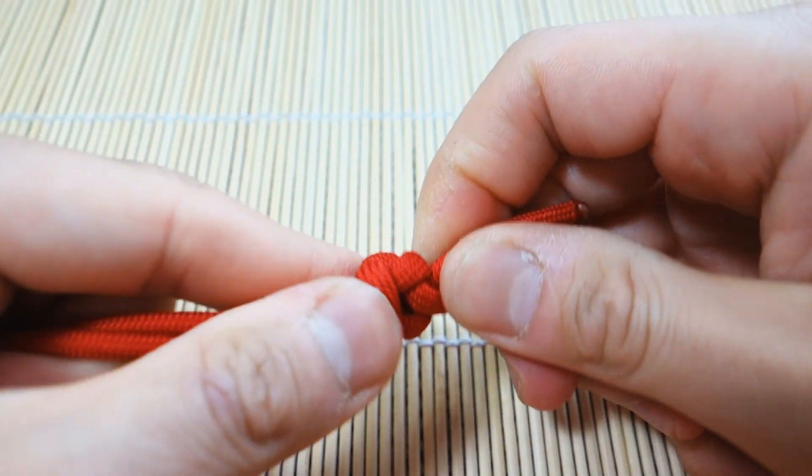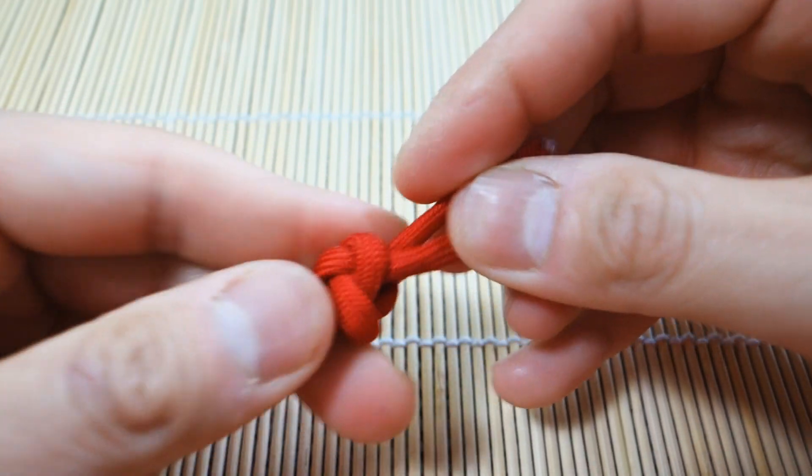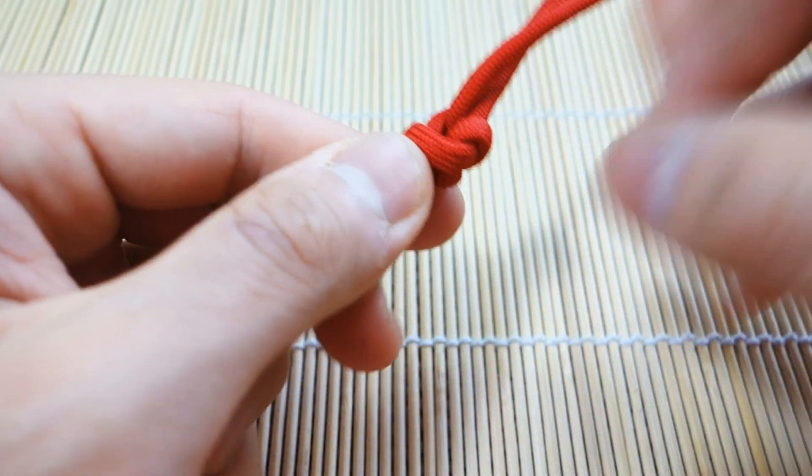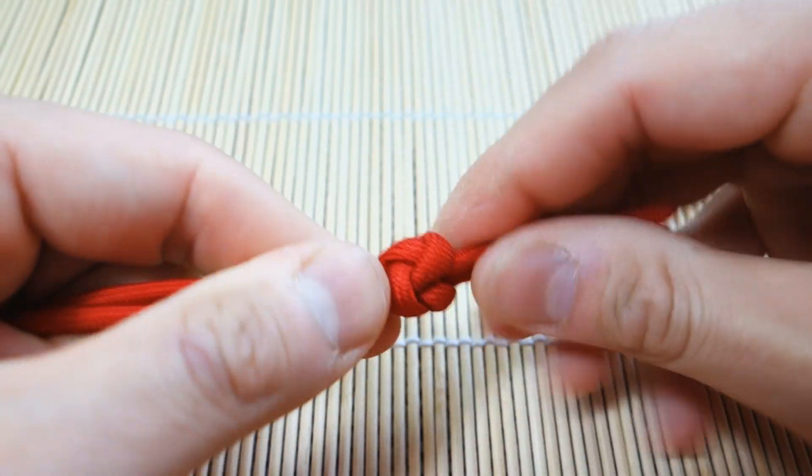Just going to keep forming it. This knot isn't as symmetrical as the diamond knot, but I think it still looks quite nice.